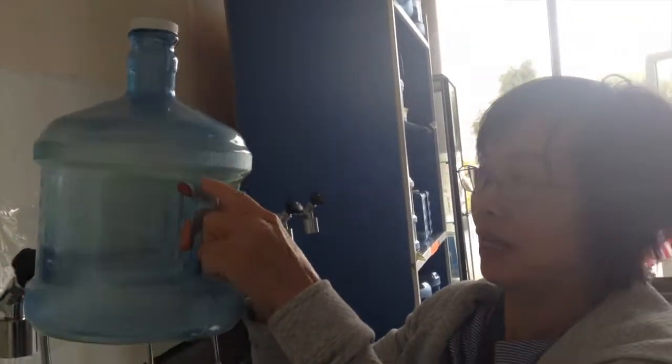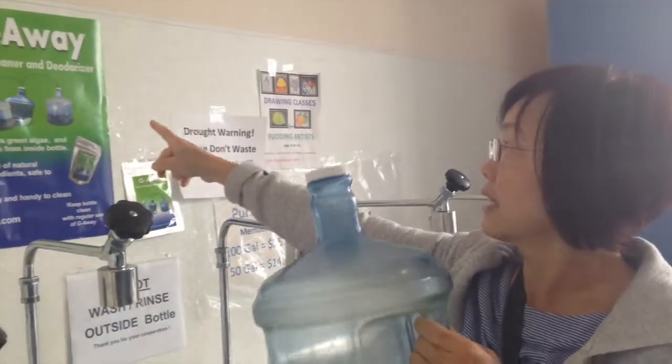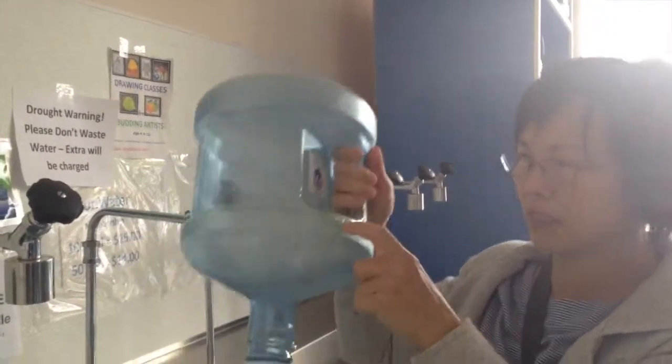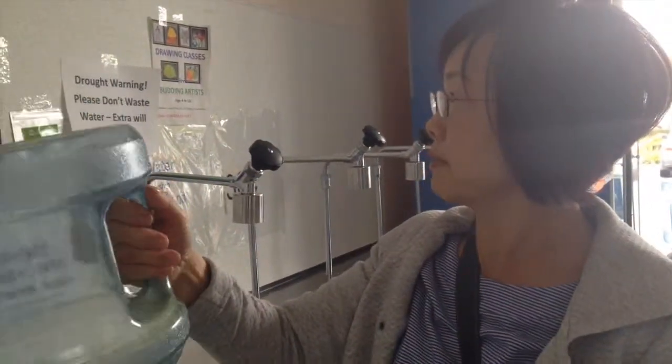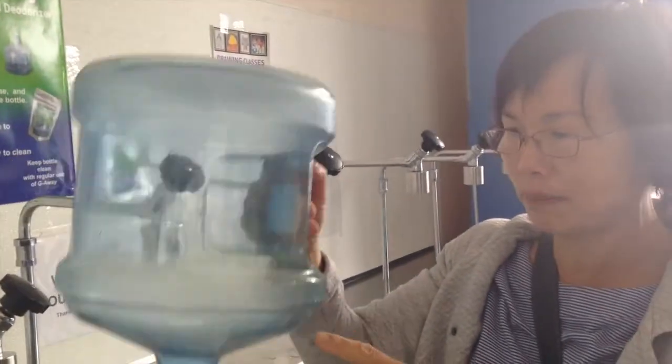Green. Terrible. I used Qi Away bottle cleaner — yeah, smells good, and after cleaning it's very clear. I like this. Good job, did a good job. Clean green egg from inside bottle.